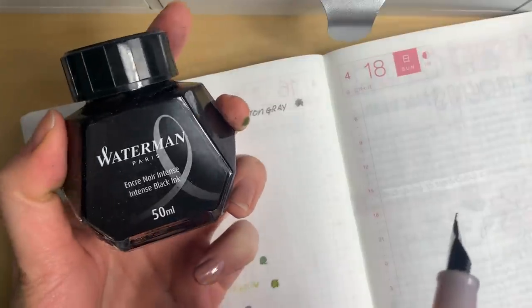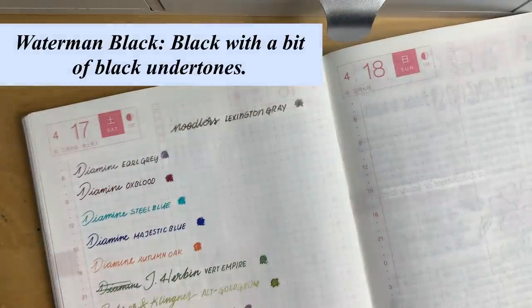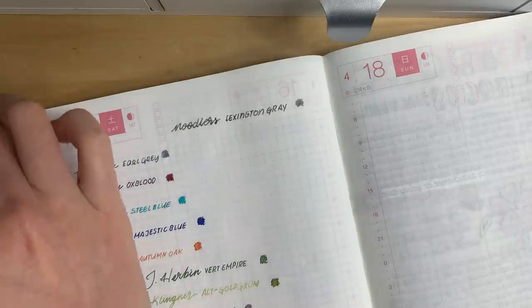This is Waterman in Black, and I think I have a total of three different blacks — this is just the one that I have here.